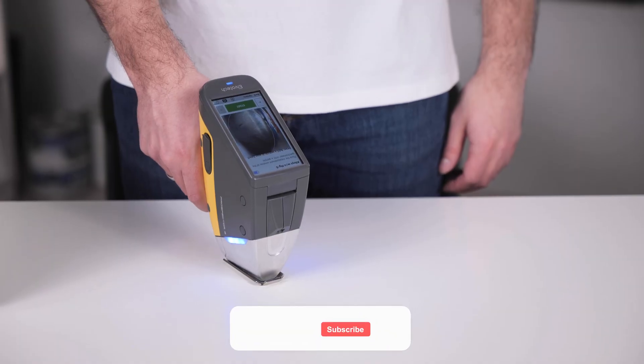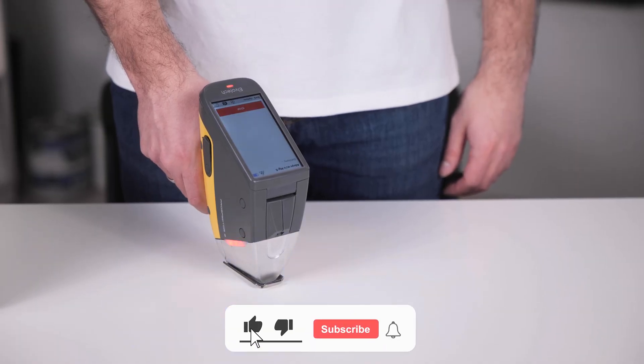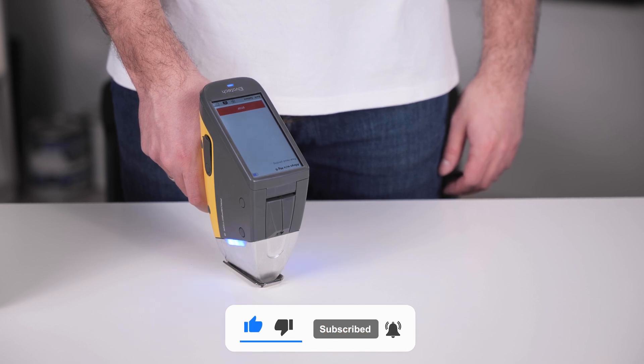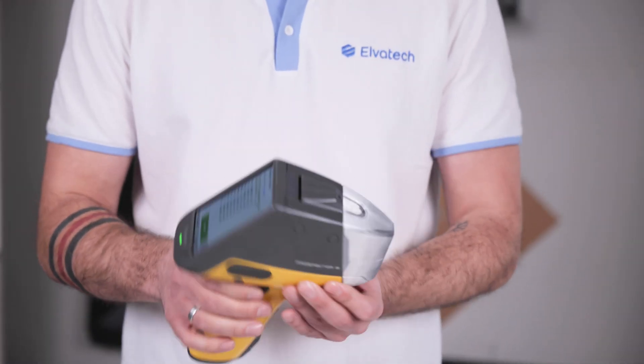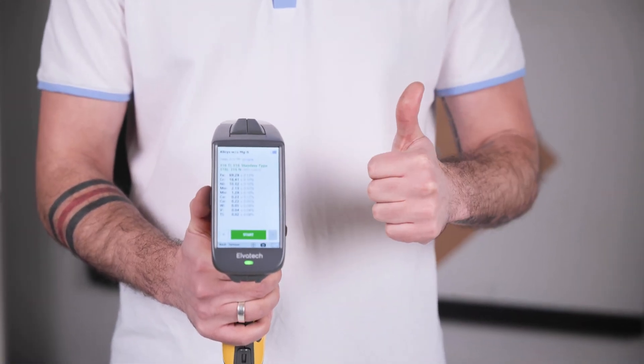Always perform an initial diagnostic test after turning on the analyzer and just before operating it. Analyze the test samples that come with the analyzer and compare the measurement results with the data on the calibration certificate. They should be identical.